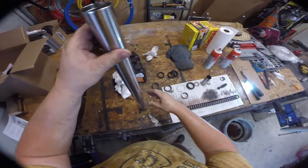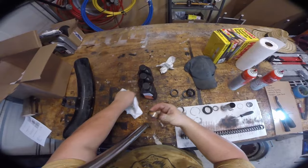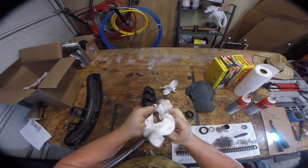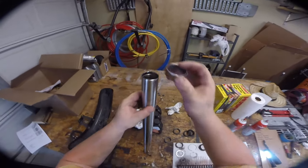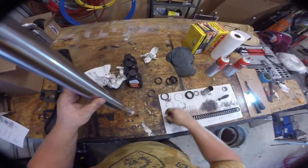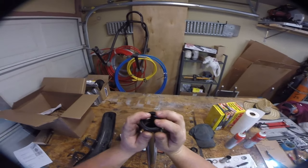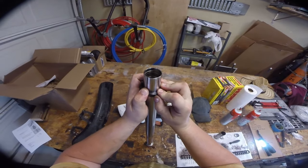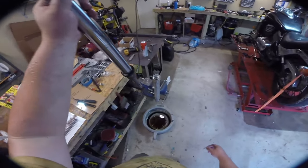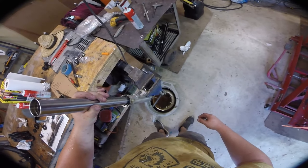Now that everything's clean, reassembly is basically the opposite of disassembly. First thing that goes in is the outer bushing — drop that down first. Then the inner bushing goes in, then the oil seal — it's very important that the oil seal lip faces downward. It's a little tight going in there since it's dry. Now slip the fork tube all the way down inside.